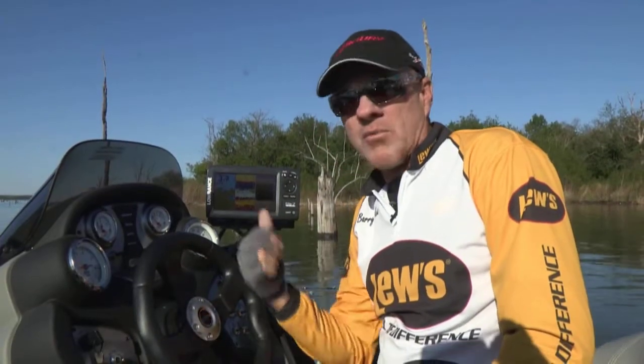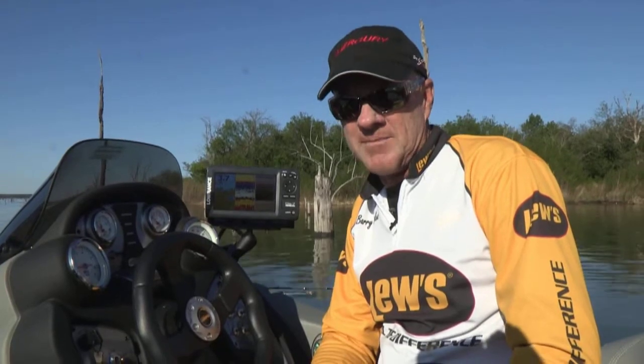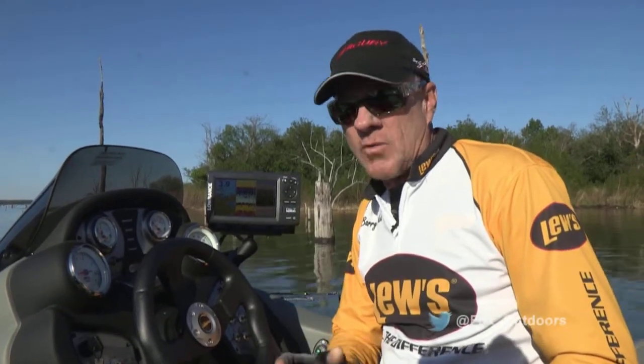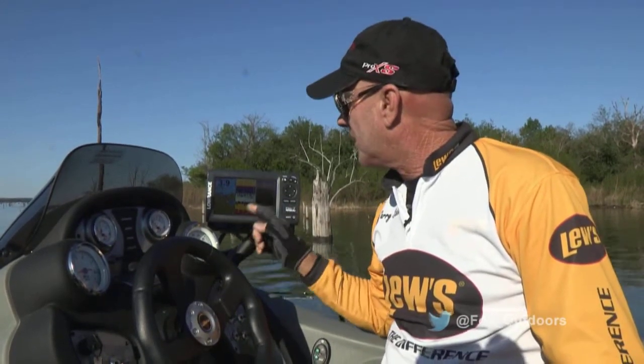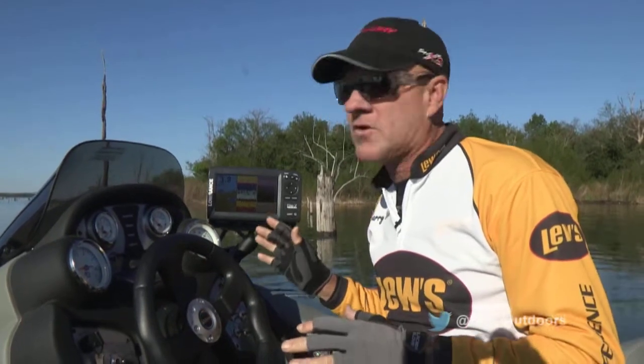Hey, I'm really excited about a brand new piece of equipment that I've got on my boat today for the very first time. Now, we've had the Lowrance Elite 7 units around for a little while now. They're the units that will split the screen three ways and show you chart, 2D sonar, and downscan 3D imaging all on the same screen.